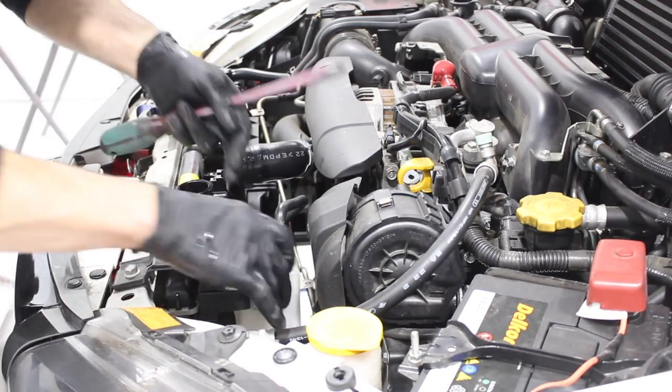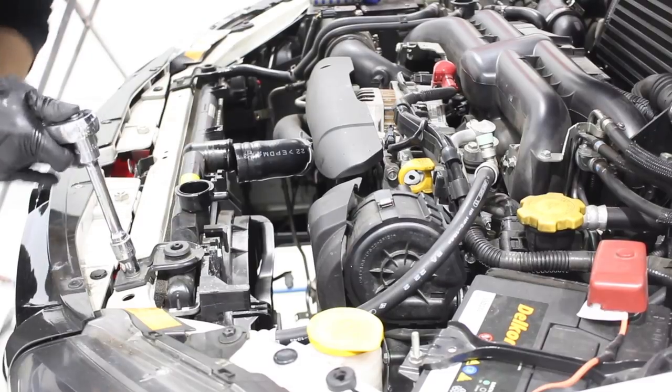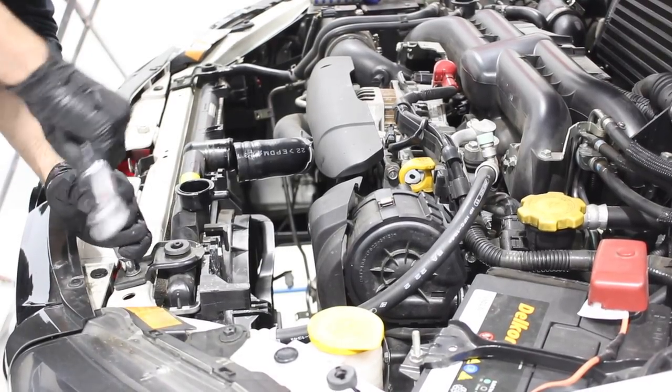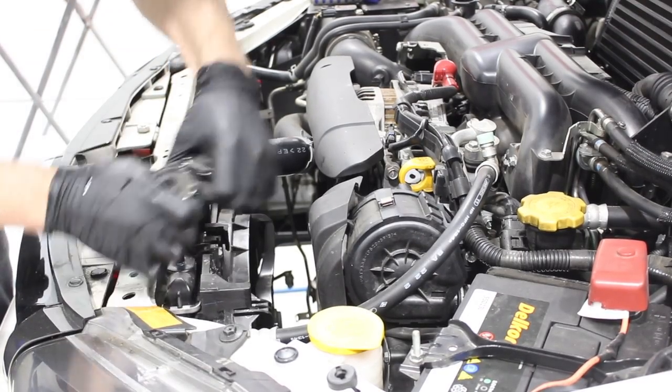I can undo the clip and take out the radiator overflow tank and remove that from the car. Now it's time to unbolt the brackets holding on the radiator. Once they're off the car, the radiator should slip straight out.